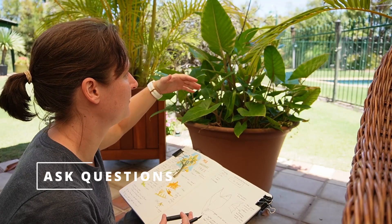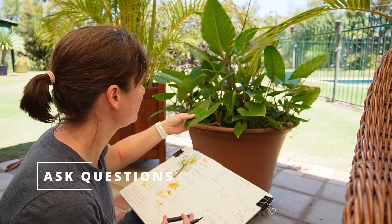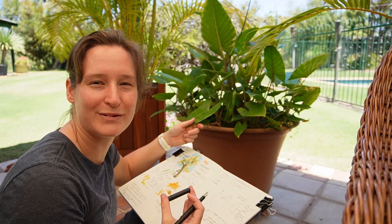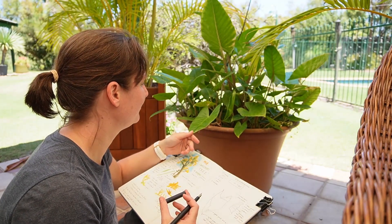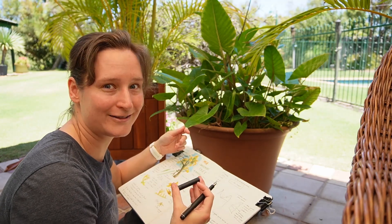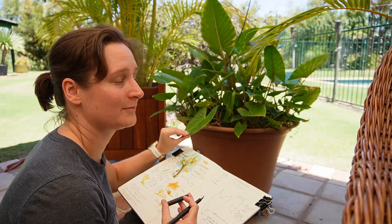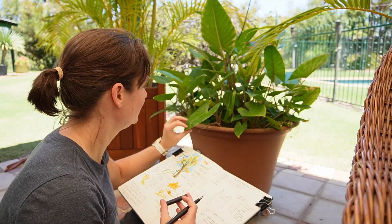You might try to ask some questions. What kind of plant is this? That's probably the most common first question people will ask. Children are really good at asking the more creative questions — that's something I'm still trying to improve on.